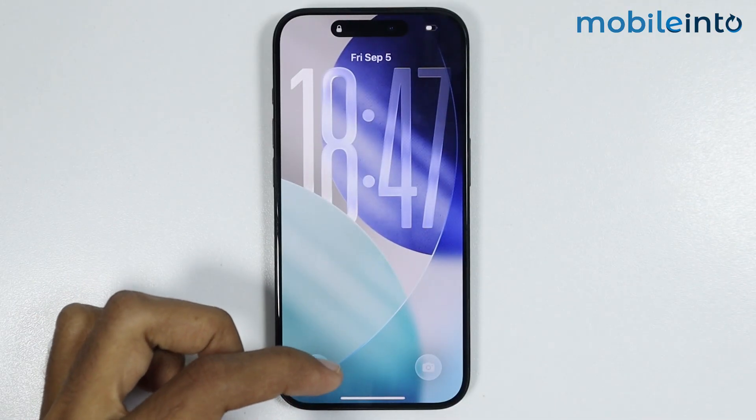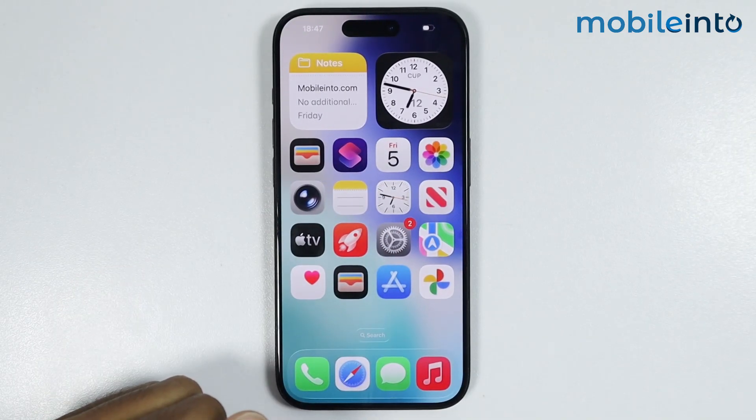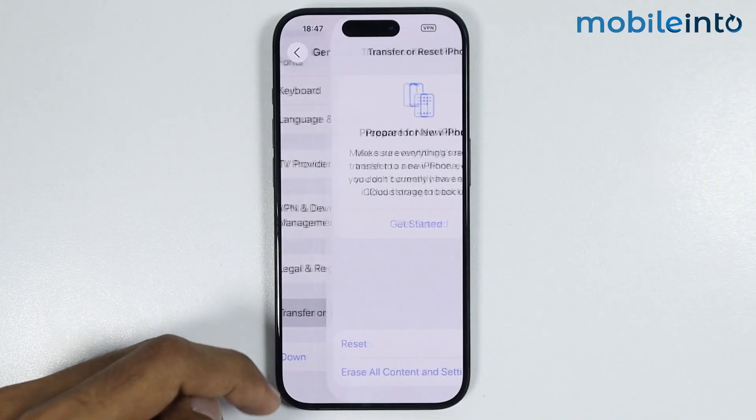But if you want to factory reset your iPhone, first of all just go to your home screen and open Settings. Now in Settings, just go to General, then tap on Transfer or Reset iPhone.